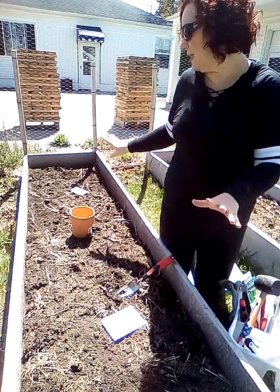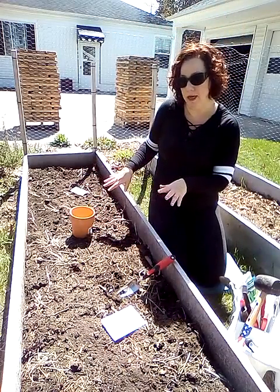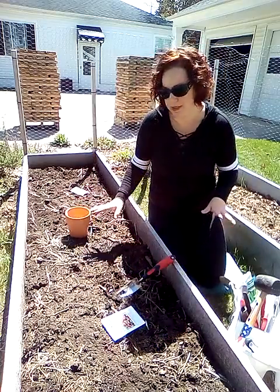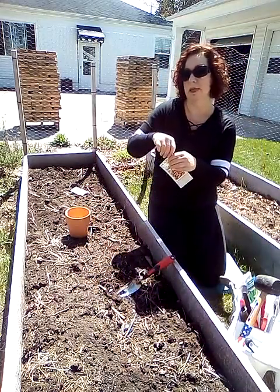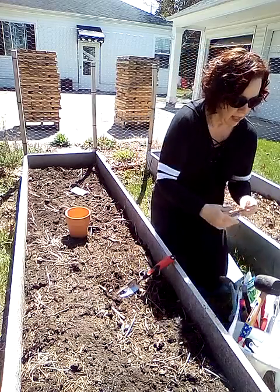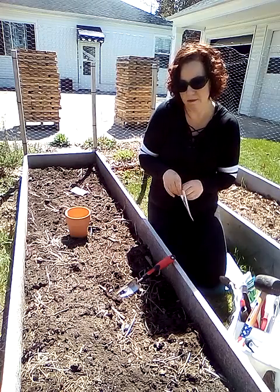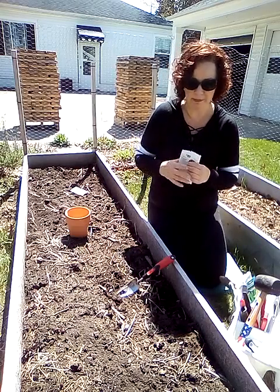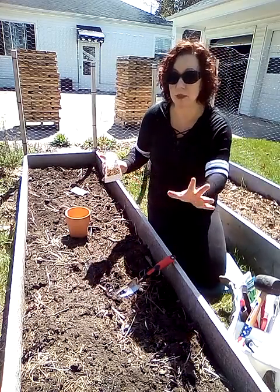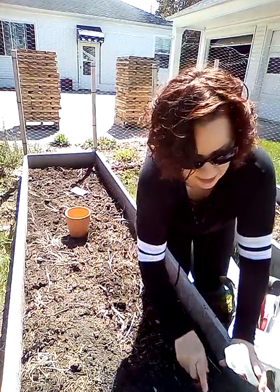I'll probably do a thin layer of my compost on top of this so I can feed my carrots when they start coming up. I have my pot kind of representing the center. With carrots you only need to plant them about a quarter of an inch down. I'm probably going to make three rows in this bed and I'll just show you guys like half of one row — there's no reason for you to sit and watch me plant a whole bed of seeds.